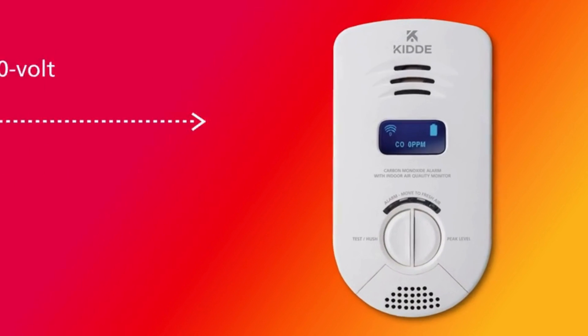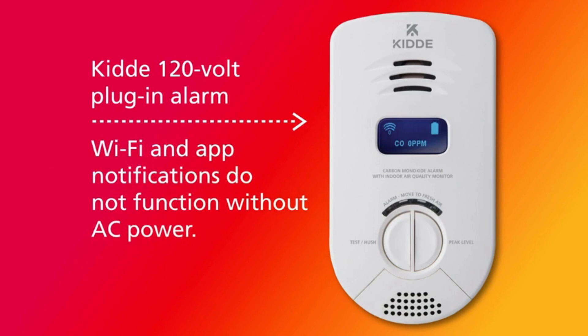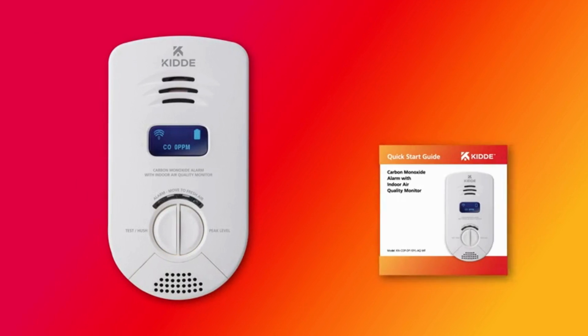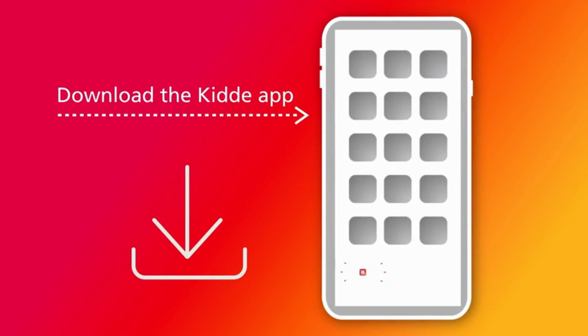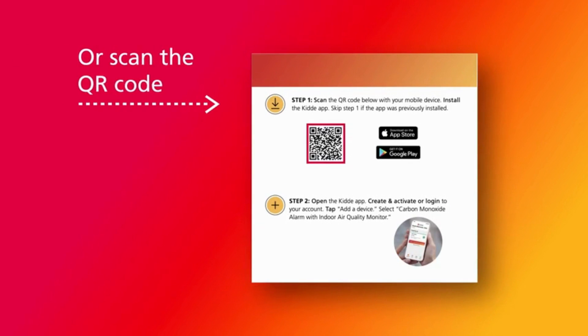Before you begin, it's important to note that this is a 120-volt plug-in alarm, which means it's powered by plugging in to a standard outlet in your home. Inside the packaging, you'll find the alarm, quick start guide, and user guide. When you're ready to begin, start by downloading the Kitta app to your phone. You can find it in the App Store by searching Kitta, or scan the QR code in Step 1 of the Quick Start Guide.